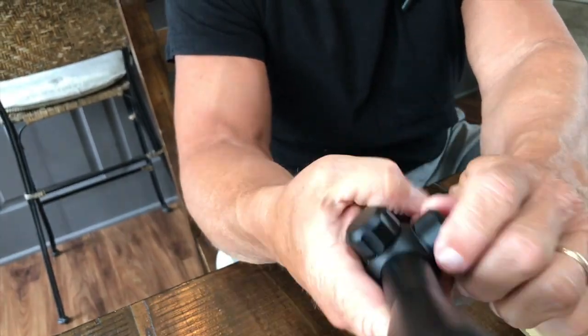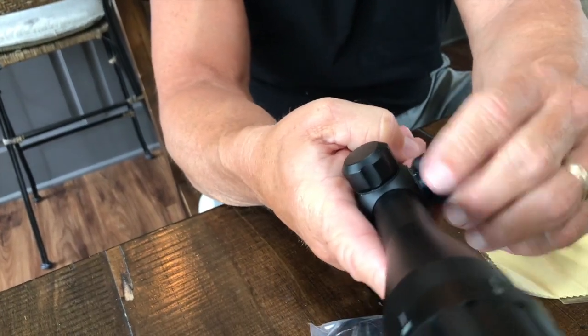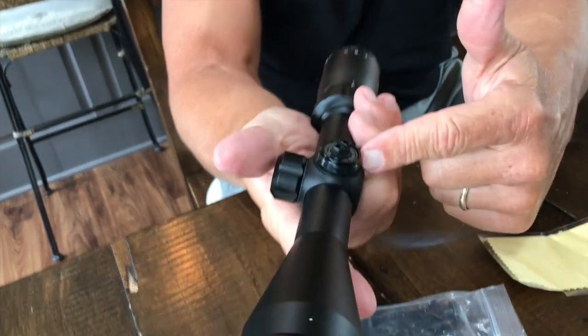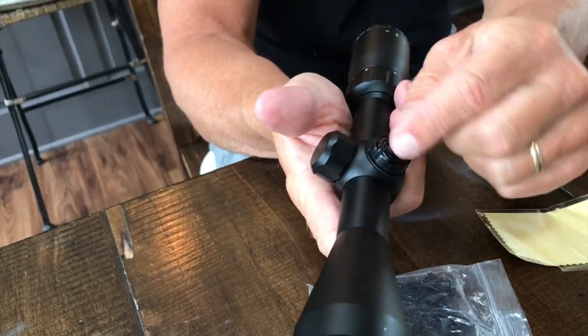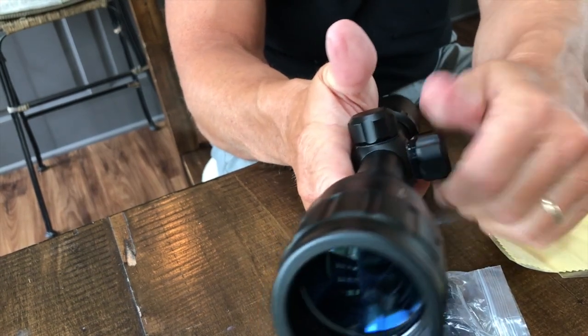This right here is your windage and elevation. The caps just screw off, which is real simple to do. Once you dial it in — sighted in using your windage and elevation — you put the cap back on, which locks it in place so you're really not moving it.